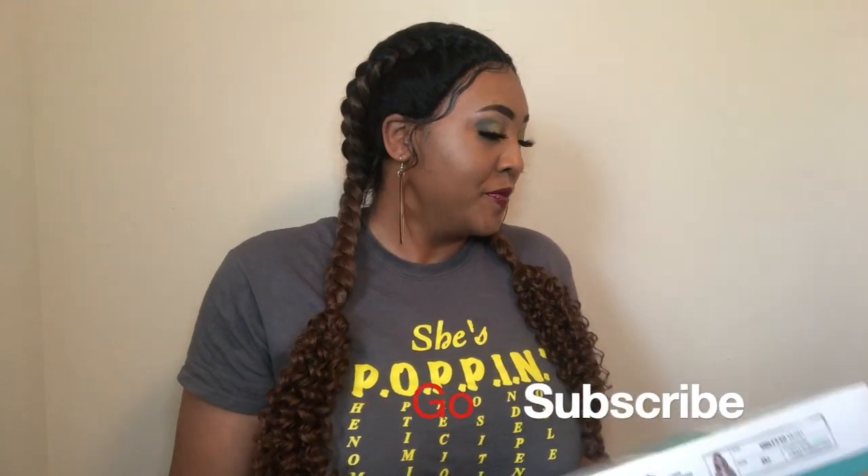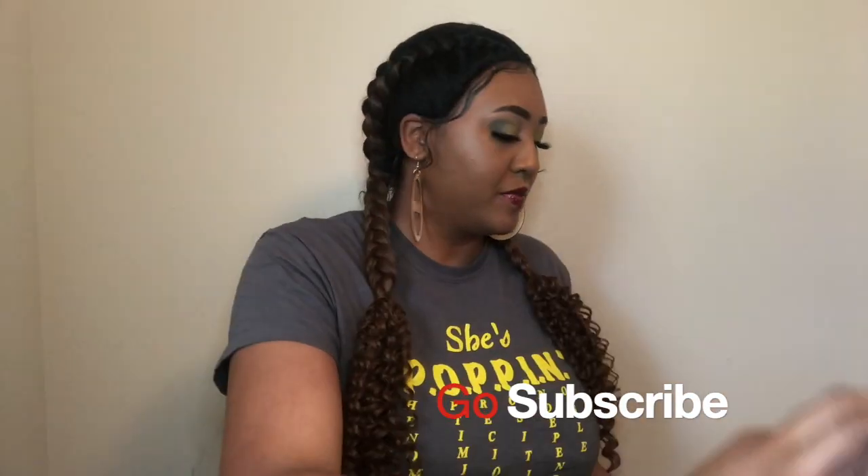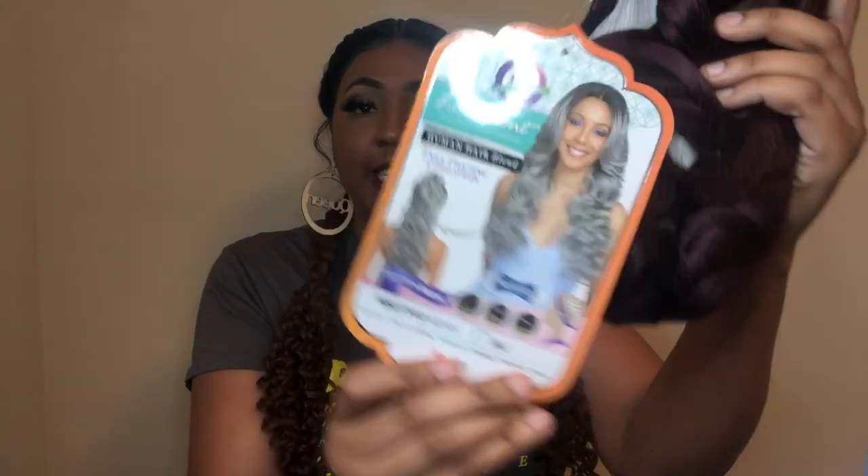This is a 360-degree Swiss lace lace front wig, and this is the style Kiliah. The stock card number is MBLF340, and I have it in the color 99J.